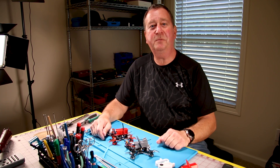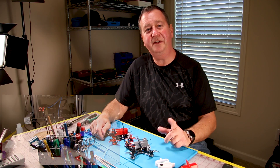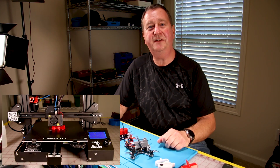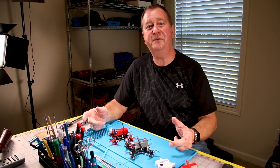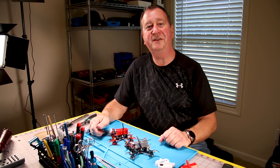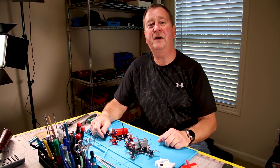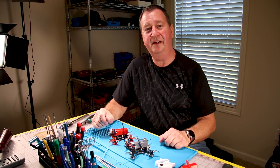Hopefully printing these 3D parts for your Emax Tiny Hawk 2 will make your flying even more enjoyable. In the link below there's going to be a link to all the STL files, and if you have an Ender 3 printer I will supply the g-code to make life a little easier. I've been printing 3D parts for quite some time and I think I've got some good settings that you all might like.